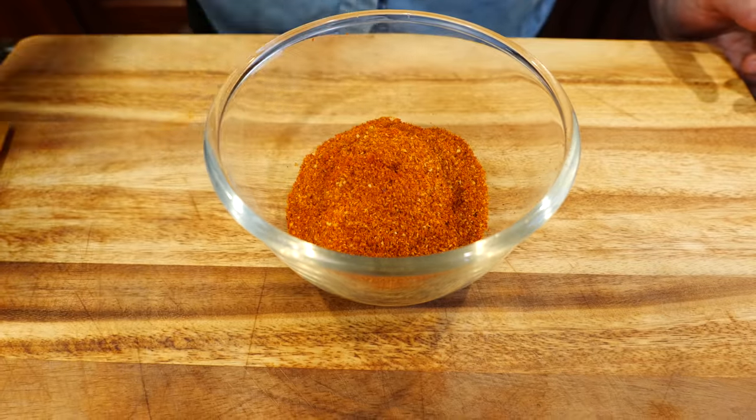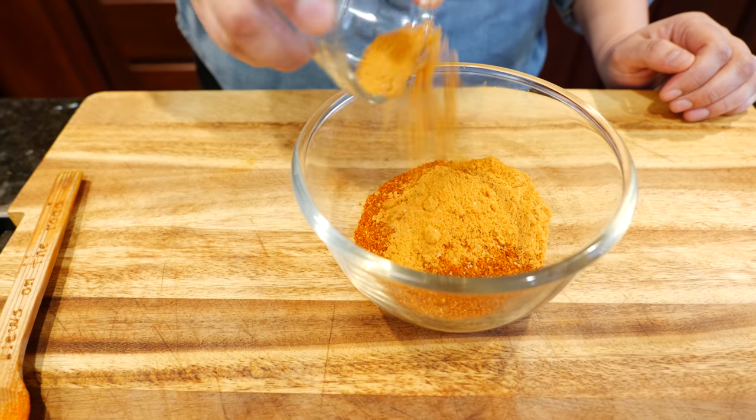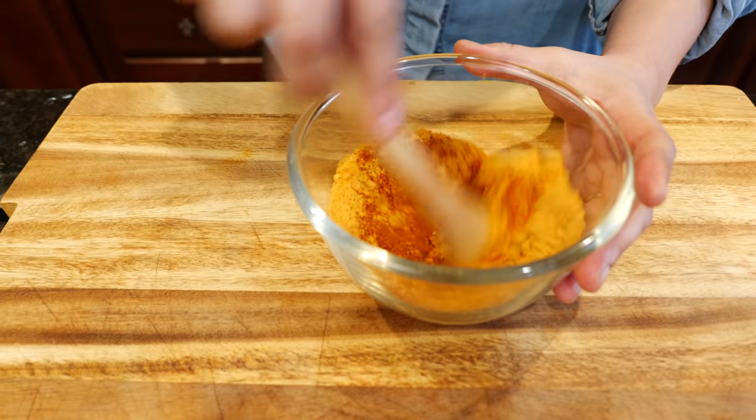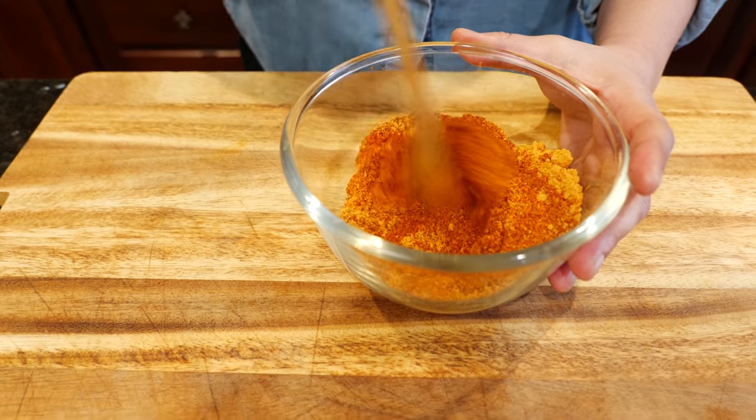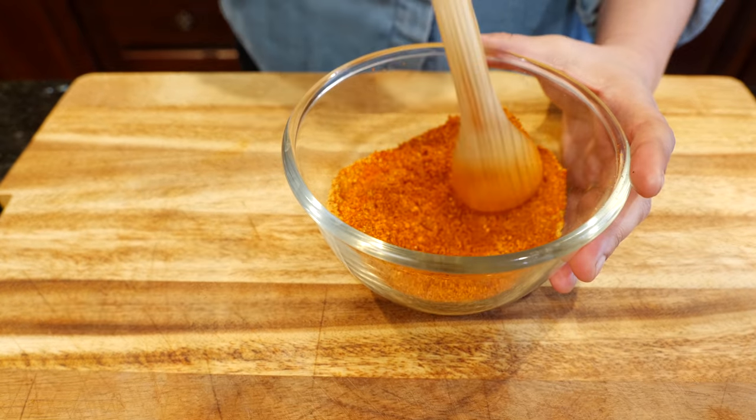Add your chili powder and your tomato chicken bouillon. Mix that around. What's going on with my face right now — in Spanish we call that when you're full of spice. My nose is runny! This is a very spicy recipe but it's so delicious. At this point you want to taste it. You want to taste whether you have enough saltiness that you're enjoying, or that your family likes, and then adjust from there. For us this works perfect.